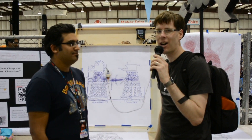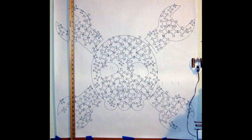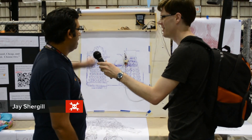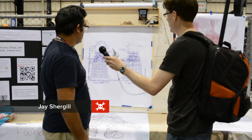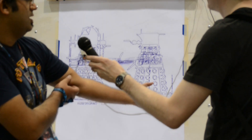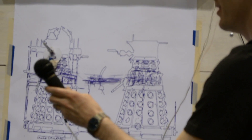I'm with Jay of plotterbot.com. You might remember it from the Trinket contest because we saw a very awesome drawing of the Hackaday logo. Tell us about your creation. I'm using Sandy Noble's electronics here and it's much like his PolarGraph. It just does vector graphics, rasterizing some JPEGs, bitmap images, and just doing great big nerd logos.